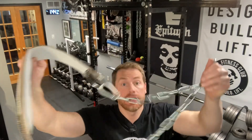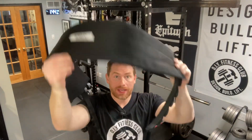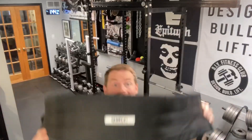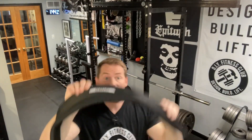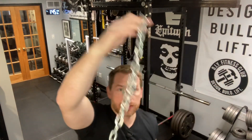Alright, so here is the hack. You're going to take a dip belt — just your garden variety dip belt — or you can take a belt squat belt. This belt squat belt happens to be the Henny belt. Not an affiliate, just a big fan of this product. That's step one: grab your belt. Now we're going to take a length of chain and two carabiners and we're going to attach this to your belt.